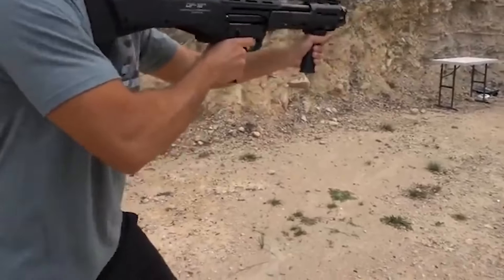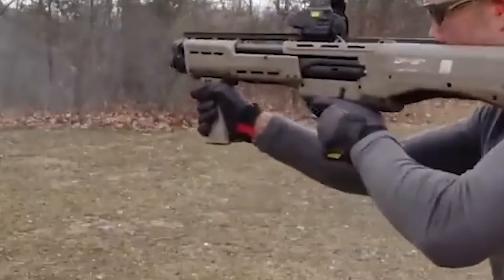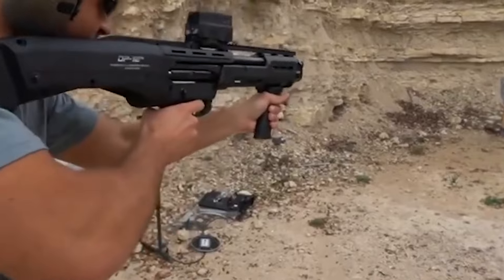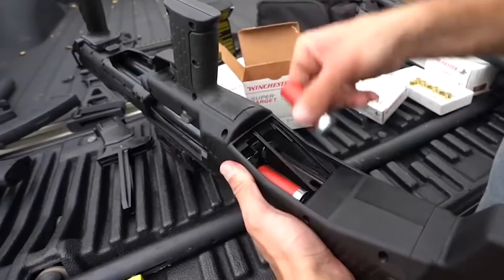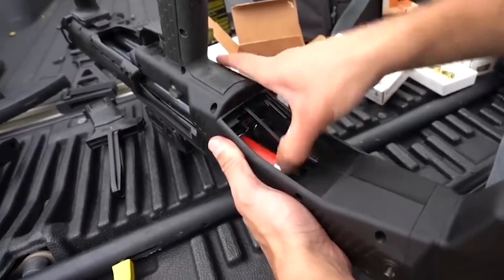Both shells must be released with separate trigger pulls; however, this can be done fast. The DP12 sports a frame composed of sturdy, well-crafted plastics and a receiver constructed of aircraft-grade 7075 aluminum. Each of its two distinct mag tubes can contain several rounds with room for an additional round in the chamber.